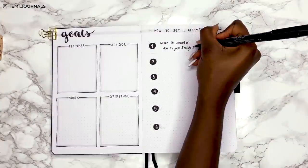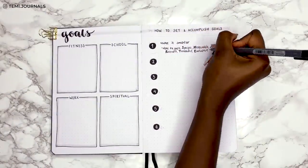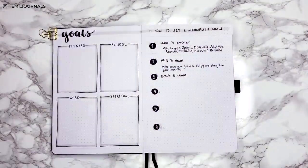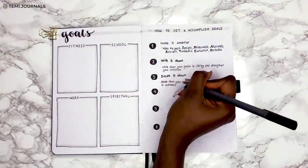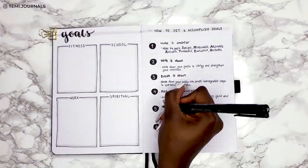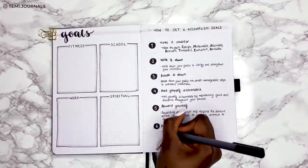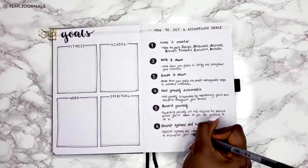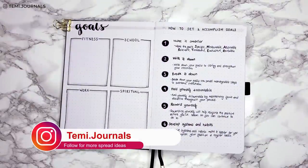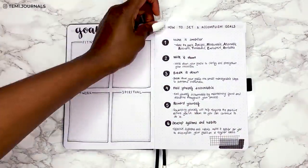The first point is to make SMARTER goals — Specific, Measurable, Attainable, Relevant, Time-bound, Evaluative, and Revisable. Then you want to write it down, which is the purpose of the spread. Next, break it down into small manageable steps so it doesn't feel overwhelming. Hold yourself accountable by remaining focused and being disciplined. Then reward yourself to reinforce positive actions. Finally, develop systems and habits. I hope this spread helps you if you're also goal setting — I'll post a picture on my Instagram. I'm just finishing the page with some washi tape and now moving on to the vision board spread.